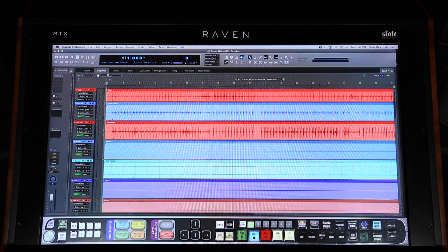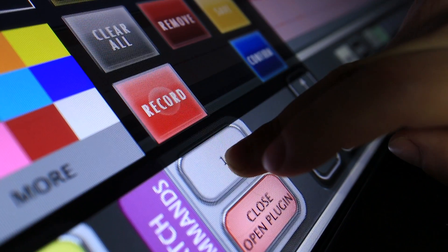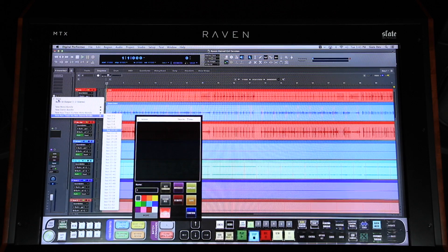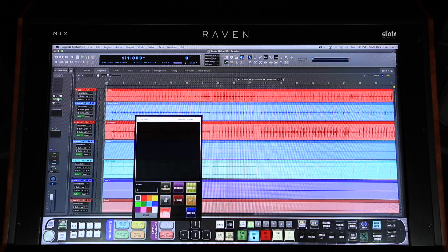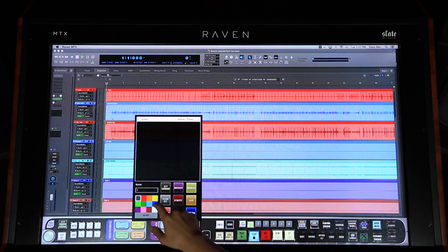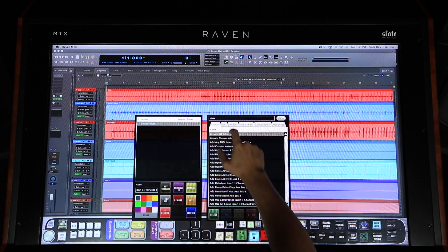Let's create our own Batch Command to automatically create a new aux track and send. I'll push and hold on an empty Batch Command, then hit the Record button to record my process. First, I'll click the Send in this channel strip and type the word 'New.' Then to use the stereo option, I'll type Cursor Down on the keyboard and then Cursor Right to open the bus list. Now I'll type 'Bus 11' and hit Return. I'll hit Record again to stop the recording and name it 'New AuxBus 11 to Send 1,' then confirm the newly recorded Batch Command and put it into action.